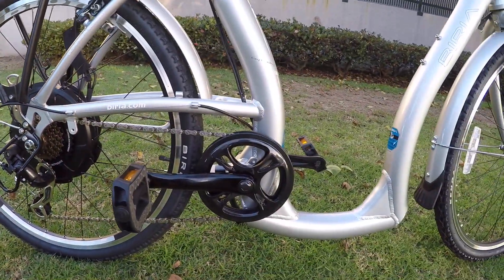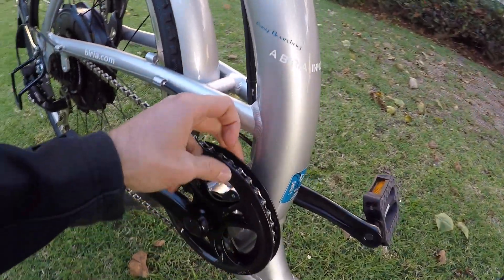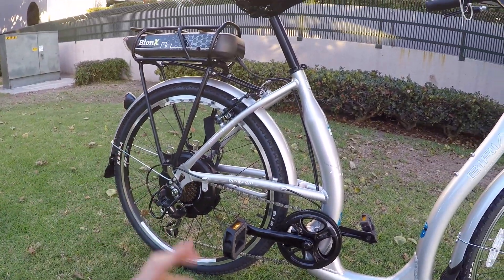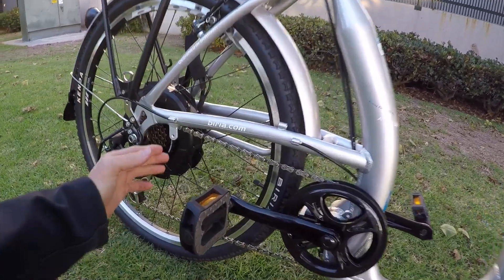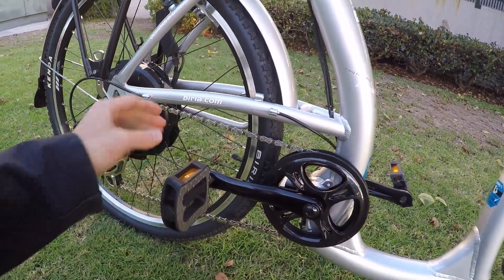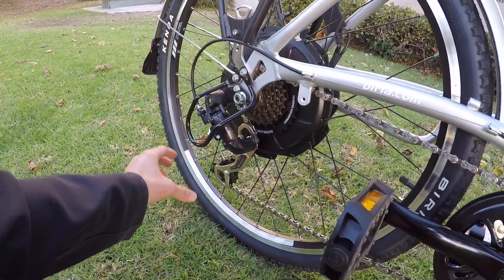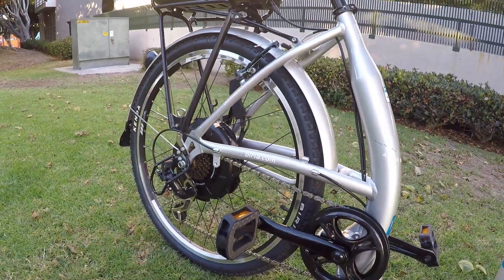I believe the cassette is 14 to 34 with that really big sprocket for climbing, and up front you only have one chainring — I counted 40 teeth. I love that they've got a plastic chain guide to keep the chain from bouncing off. With e-bikes that have throttles, you can be throttling and the chain just bounces the whole time. A tip: shift up to an easier gear — it makes the chain tighter versus a higher gear where there's more looseness and more chain to flop around. If you're losing the chain a lot, go to an easier gear.